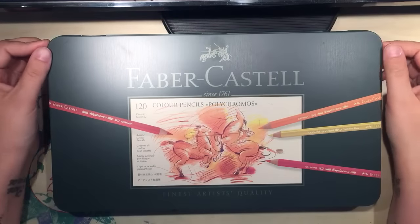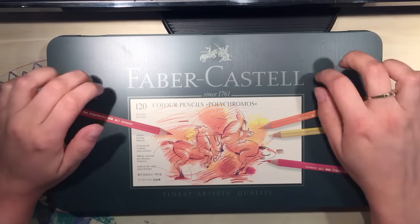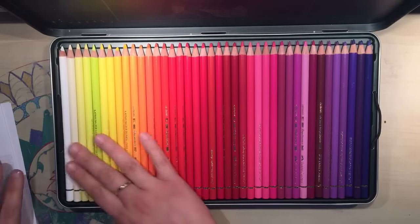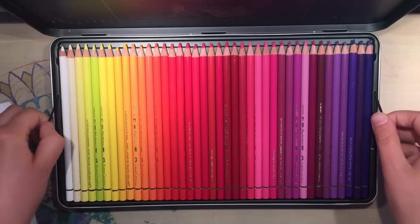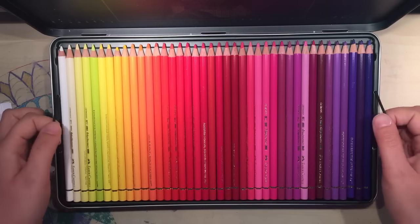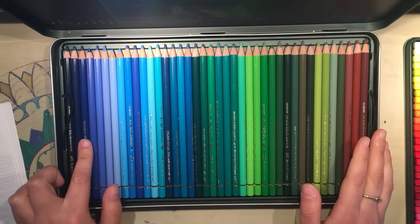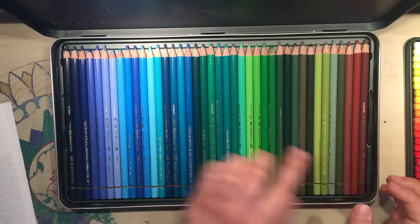This is the tin that they come in. This is the biggest set that they do — 120 — and it's a beautiful quality metal tin. It opens up and you move these to reveal three layers of pencils. You have your top layer which is your whites, yellows, down into your reds, pinks and purples, and then into your indigo blues, right up to sky blues through to greens and into browns.